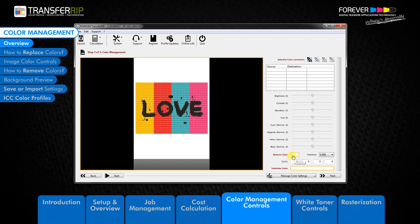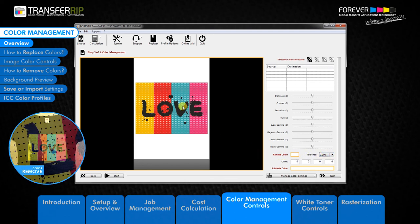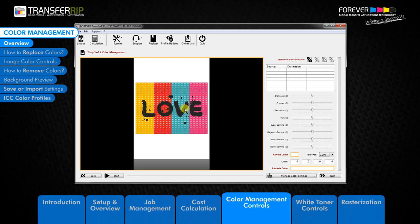The next option is the Color Removal. The colour removal feature is a great tool for removing colours from the image. For example, when transferring to a black garment, you do not need to print the black parts of the image as those parts come from the garment colour. Using this feature in this way saves you toner.